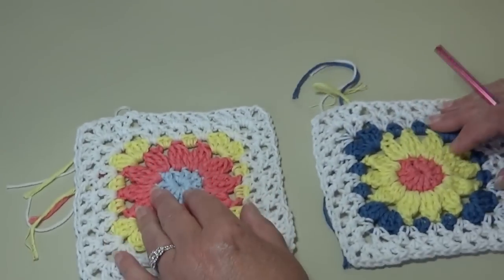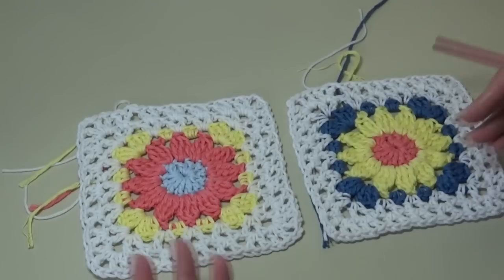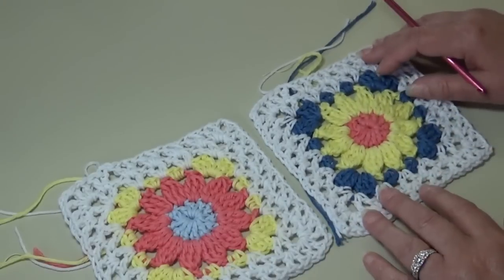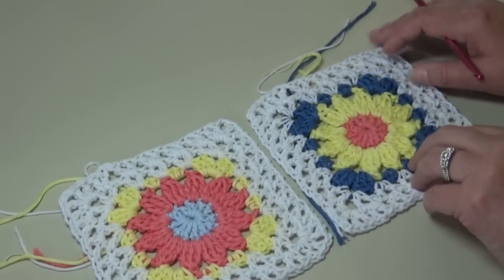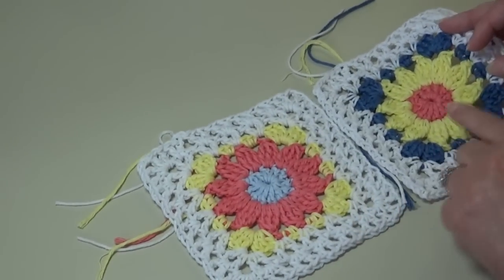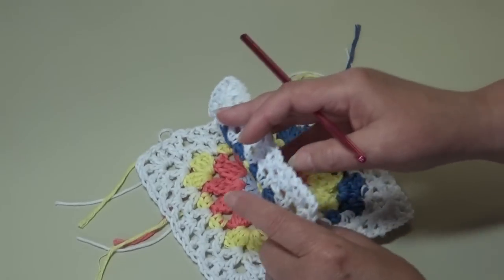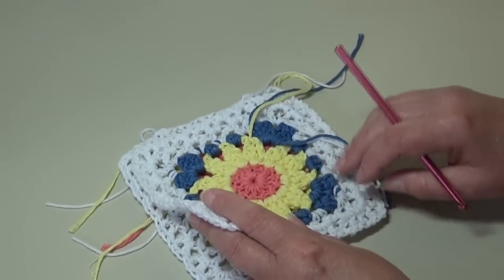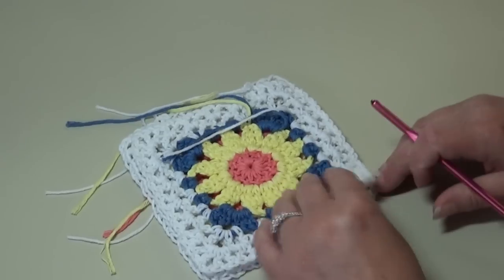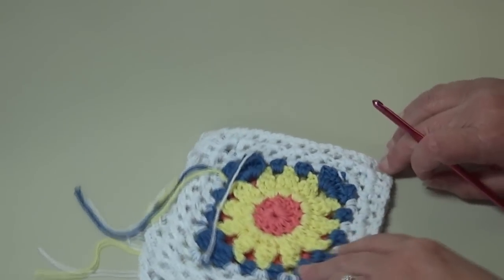Grab your first two blocks that you want to start with. You want to take your first two blocks and have them right side facing. This block on the left is right side facing, the block on the right is right side facing, and what I'm going to do is flip this block over upside down on top of the other block so the right sides are facing each other. You're going to want to crochet across the edge, so stick your finger here to know where you're going to start.